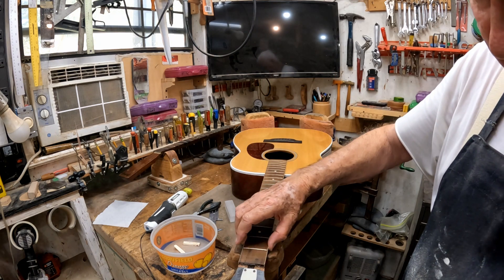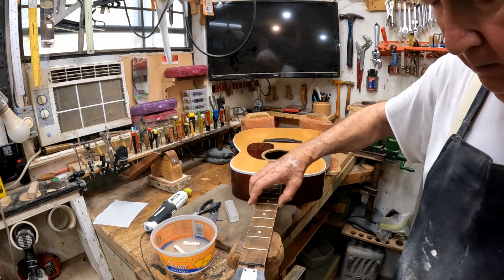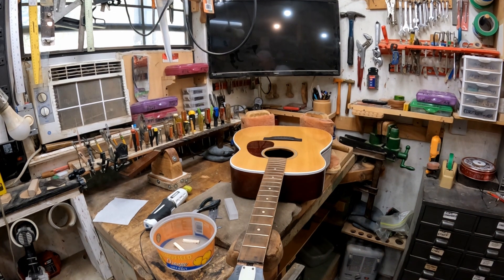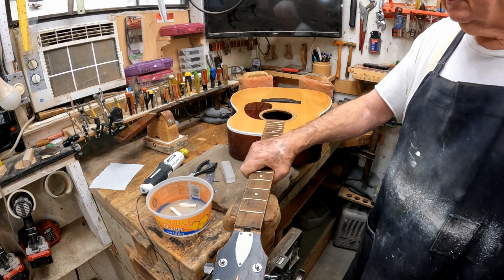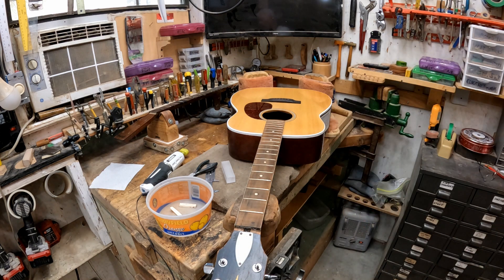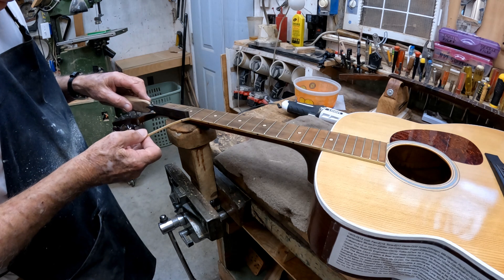What I plan to do — this binding is real thin — I'm going to remove the binding and make the neck that much more narrow than it is, and thin the back of it down. It's just a big feeling neck. It might feel good to a lot of folks, but it's just a little bit big to suit my hand. We're going to take this little narrow chisel and run down through here.